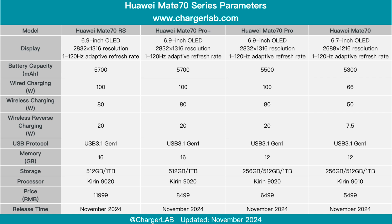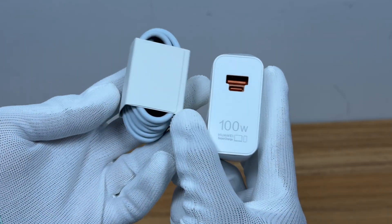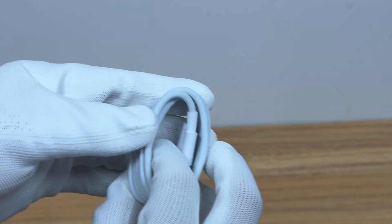It is equipped with the new Kirin 9020 chip, a 5700 mAh capacity battery, and supports 100W Huawei Super Fast Charging, 80W Huawei Wireless Super Fast Charging, and 20W Wireless Reverse Charging. It comes with a 100W charging set.